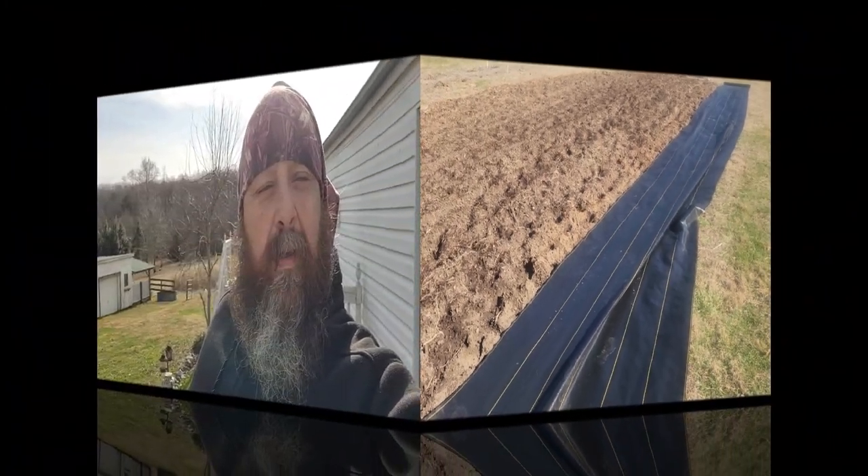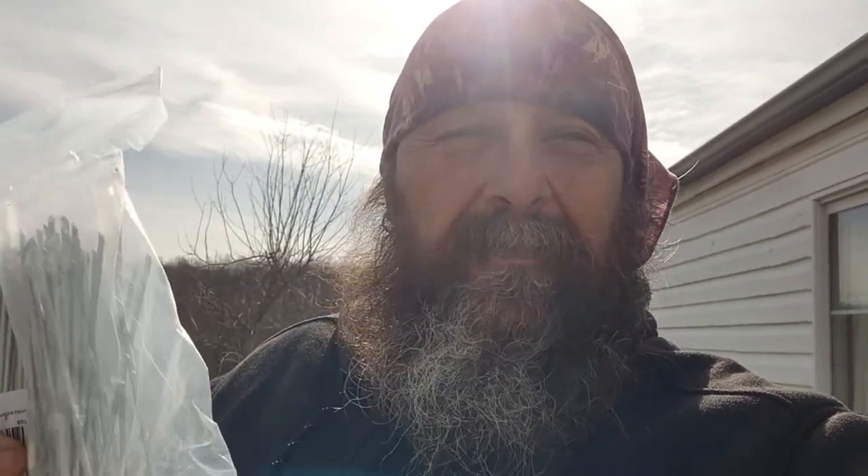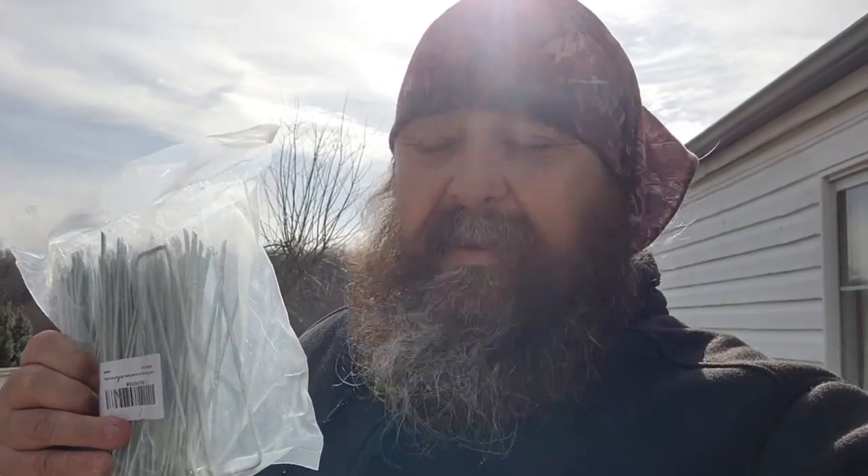For those of you following along on this project to have a weed-free garden, let's talk about staples. You're going to watch a lot of videos on YouTube that tell you you're going to need these, and you probably are — however, in the middle of the garden, if you have any good soil whatsoever, it's soft. Our garden, when you walk on it, is like walking on a sponge or a pillow — it's really soft — and these staples, no matter how long they are, are not going to hold in the middle.